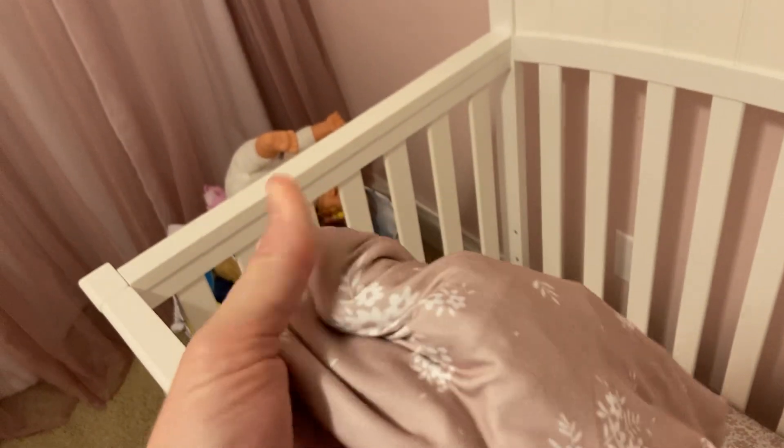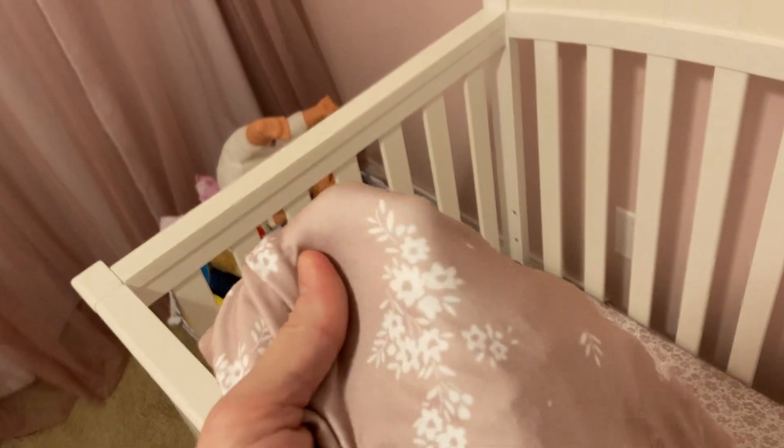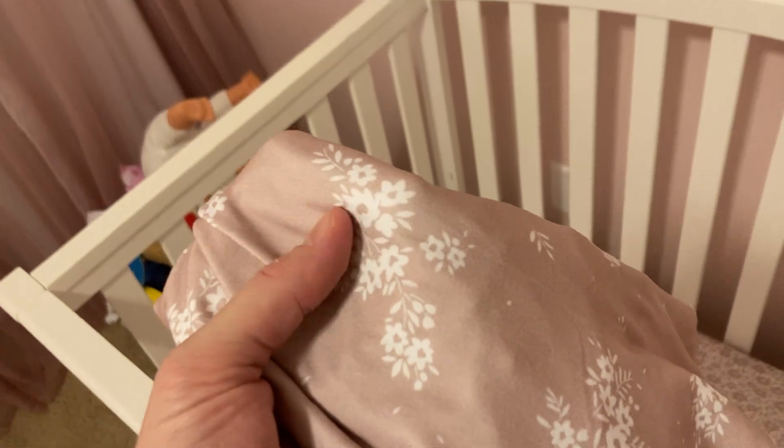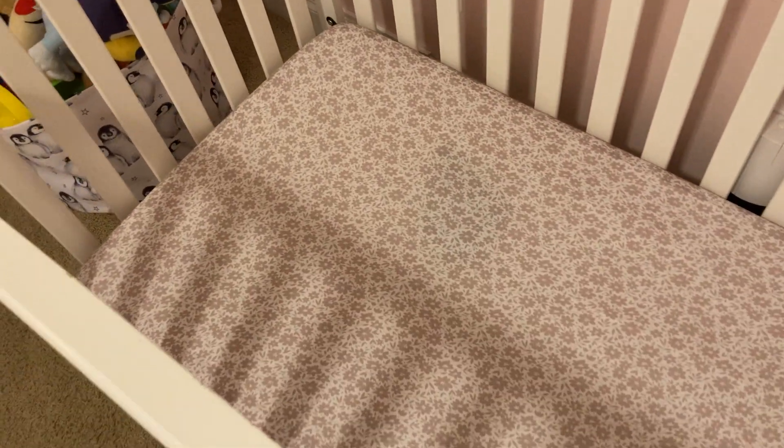I kept this one out so I could show you the material. It's like a stretchy, cottony, almost like jersey knit material — really comfortable. In fact, the sheets on my bed are like this, and that's what I like about these: I know they're really comfortable and breathable.